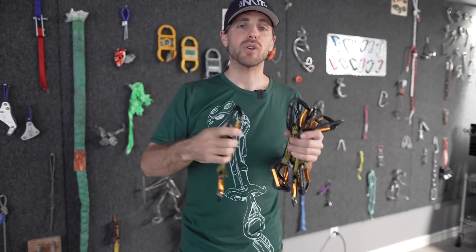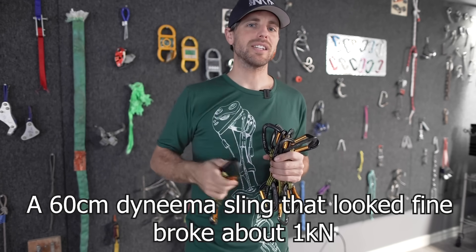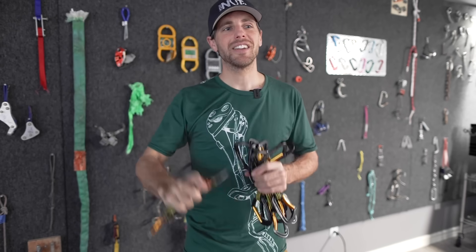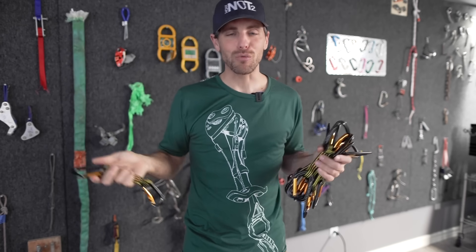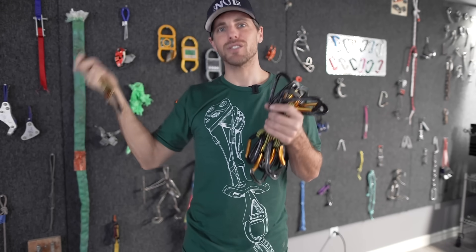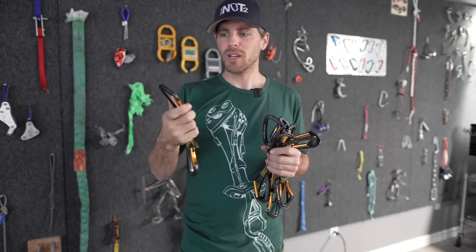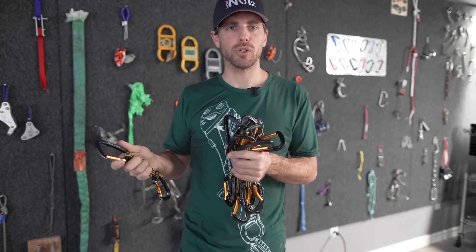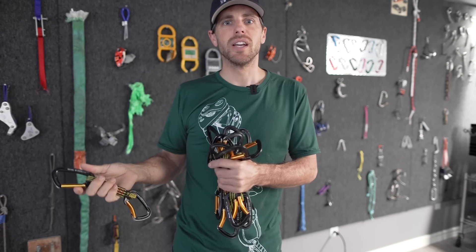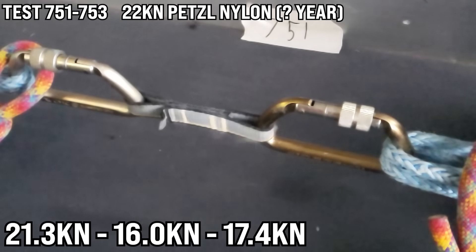The first batch I'm going to show you is 13 quickdraws we tested almost three years ago. We tested some quickdraws and some slings, and some results were so concerning that we wanted to send them to a company for analysis — that's when everybody started coughing and we never got our sling back or the results, so the episode kind of died. Until we broke these other 10 quickdraws and got similar results — most were good, and then some weren't.